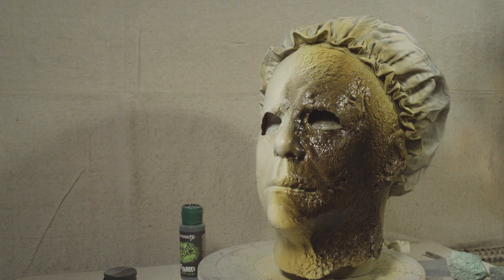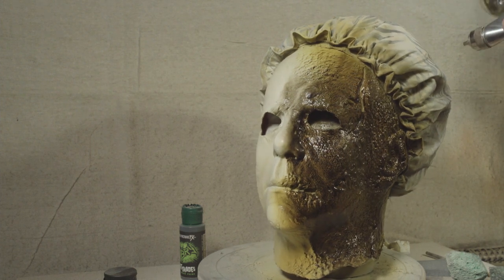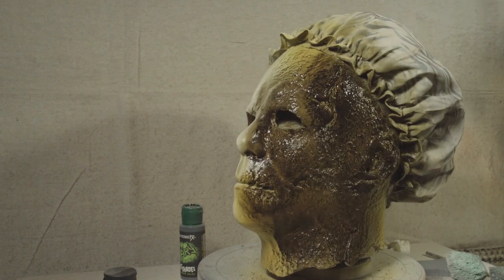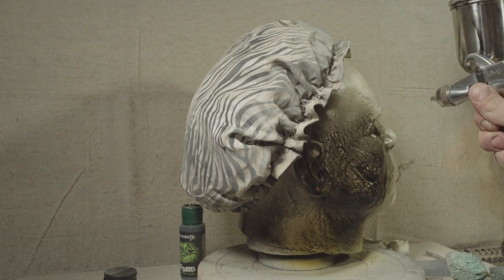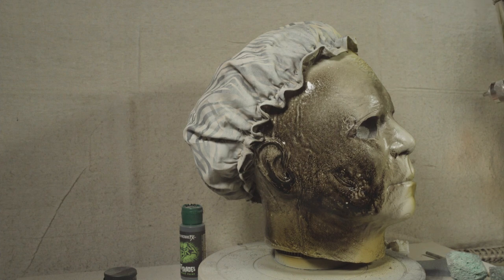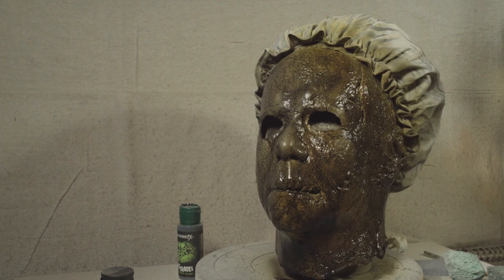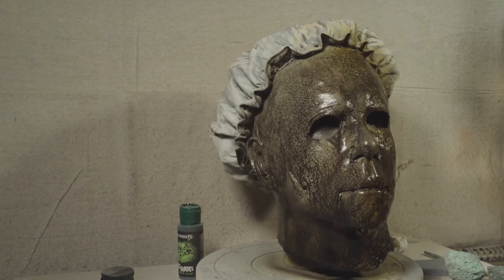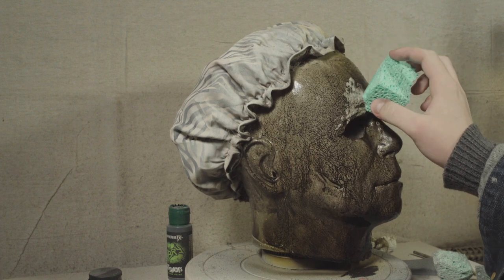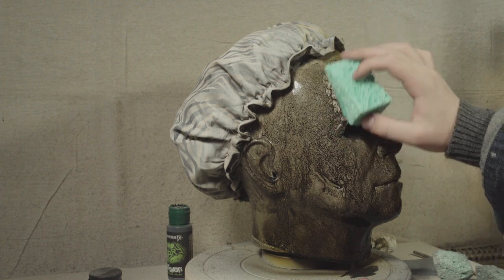Next up it's time for our ink rub out, which is 30% India ink mixed with 70% ice purple alcohol. I let this dry fully before rubbing away the excess with an alcohol-covered sponge.